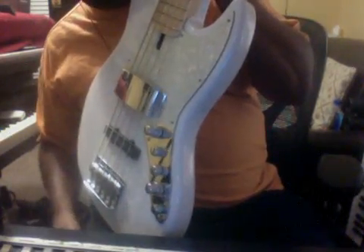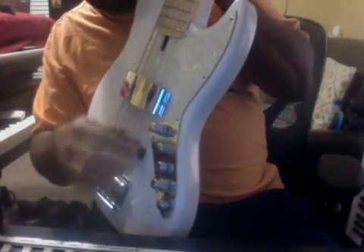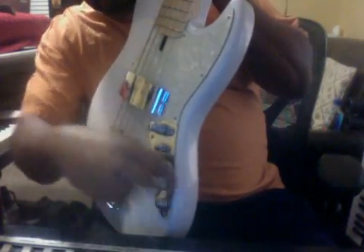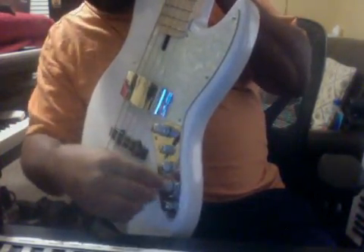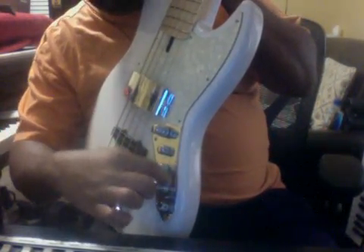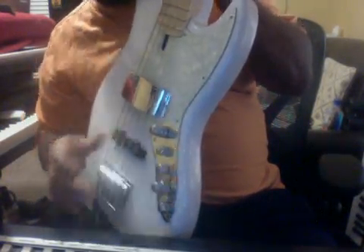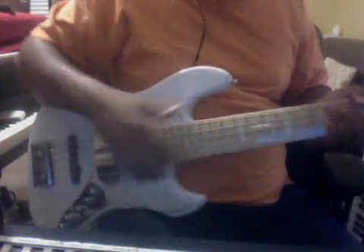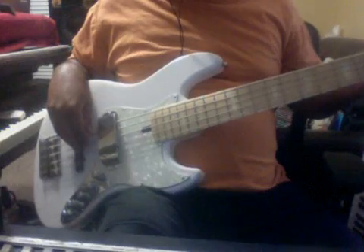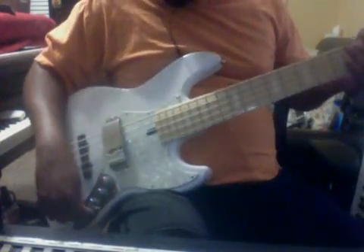I'm running directly to the Avalon DI — no amplification, no speakers — so the sound you're hearing, outside of the Avalon's preamp, is the sound of the bass itself. The preamp is on and I've got the mid pot all the way up so you can hear the frequency. You can find the frequency you like and subtract it or add it either way. That mid frequency pot gives you more EQ control and adds clarity and punch to the bass that wouldn't be there without it.